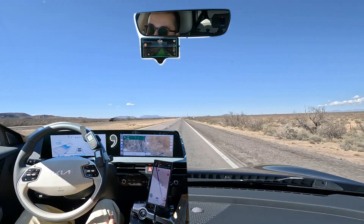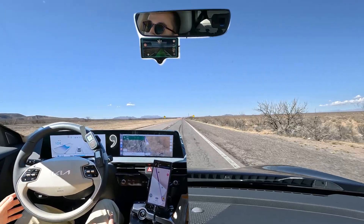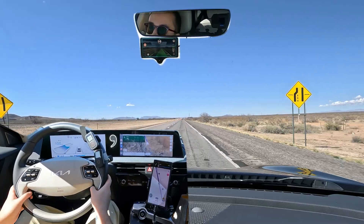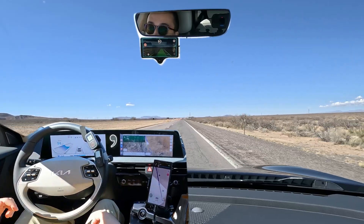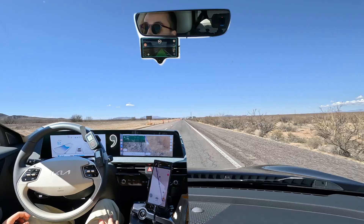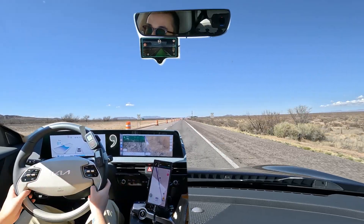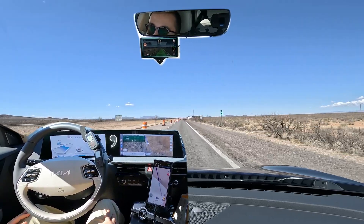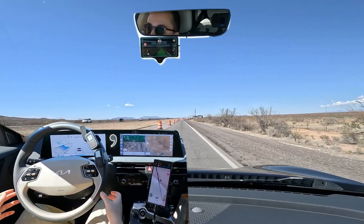We're coming up on the Border Patrol exit right here. It's important to note that the Comma 3X will only look at lane lines — it does not detect orange barrels, so you still have to grab the wheel and signal. Otherwise the Comma 3X follows the road and lane lines. It works on paved roads, unpaved roads, even dirt roads or roads without lane markings — it just follows the road. On dirt roads it tends to stay toward the center of the road, which means if there's oncoming traffic, you could hit it, so you do have to take control more.